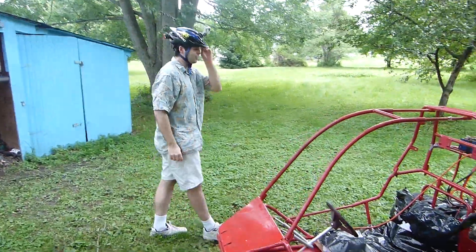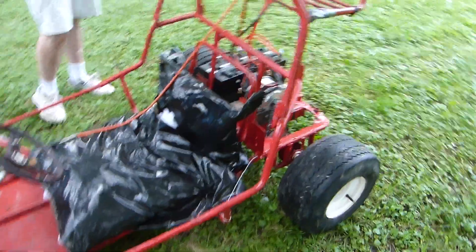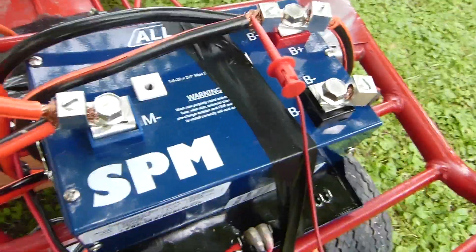So our seat's a little bit janky right now, but that'll get fixed pretty easily. This is a couple of days later — it's been a lot of changes, a lot of work. We got the new motor controller, which is nice. We'll actually be able to push it. This thing looks considerably better.